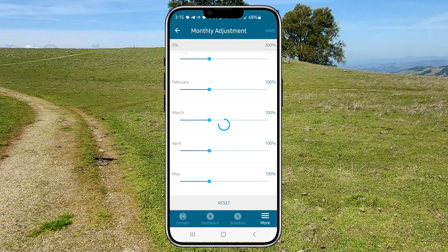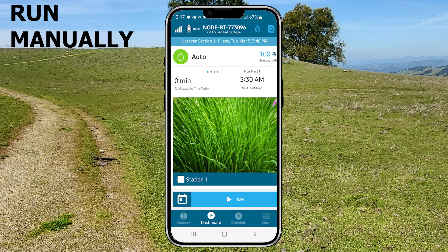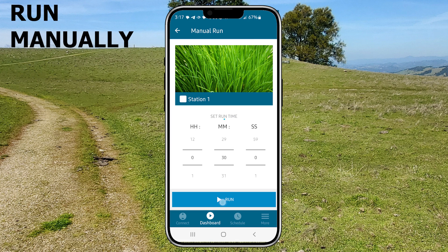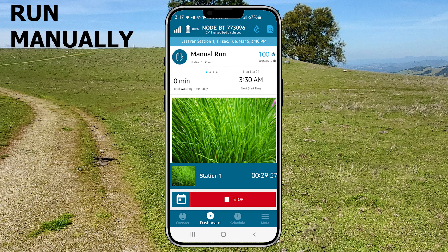I'm not going to go through all the other settings options — I'll let you do some discovery on your own. There's a plethora of options for this little hockey puck. To run a zone manually, click the run button then tell it how long you want it to run and click run. If you need to interrupt that run cycle then click stop.